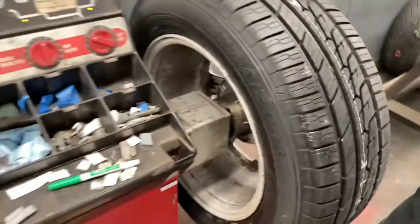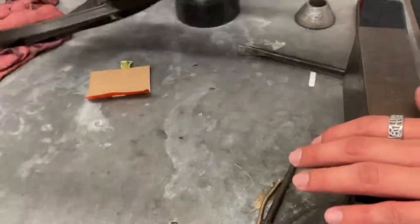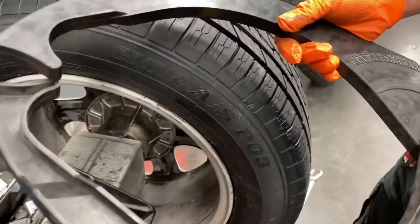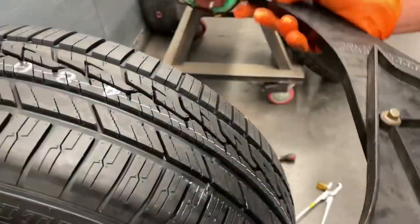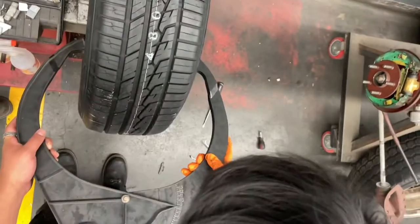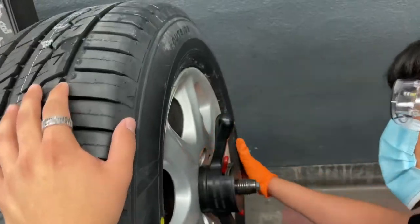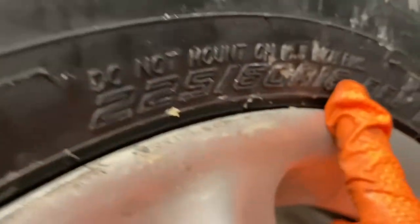First we'll do the rim width, so we have this tool. I got around eight inches. Right here — 16.